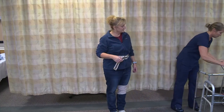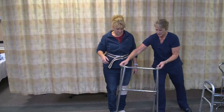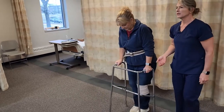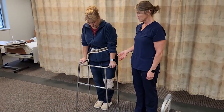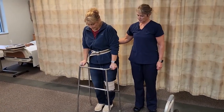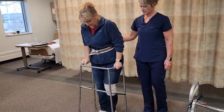A four-point walker is for a resident that takes smaller steps and doesn't walk very quickly, but that determination will be made by the physical therapist, and the type of walker you should use will be in the care plan. Again, I'm going to stand behind and on the weak side. Go ahead and move with your walker.